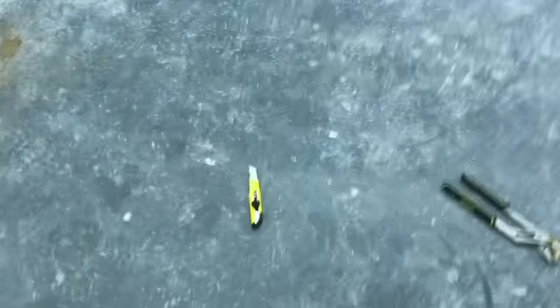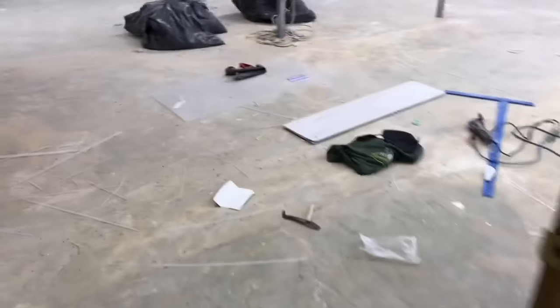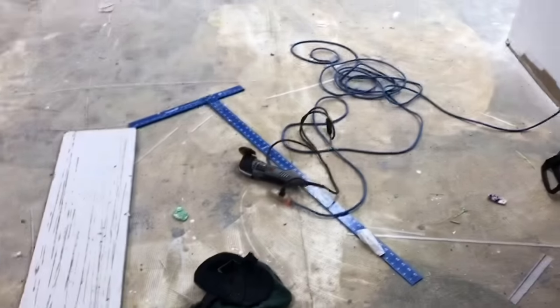I tried using an X-Acto blade — that did not work. Maybe it'll work for somebody else who has the time to score it about 40 times, but for me it just wasn't practical. Anyway, let's get into it.